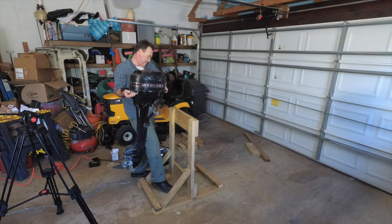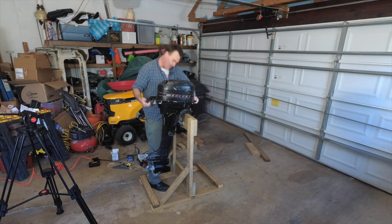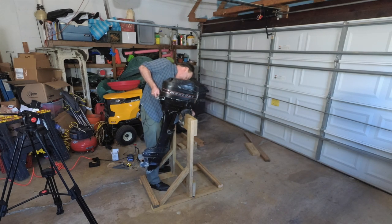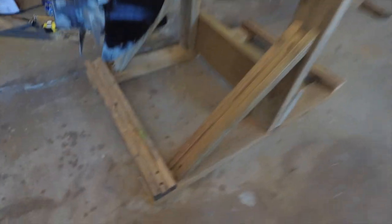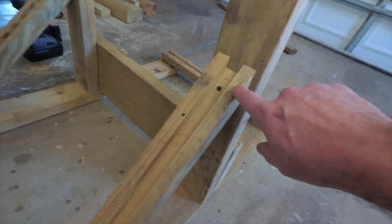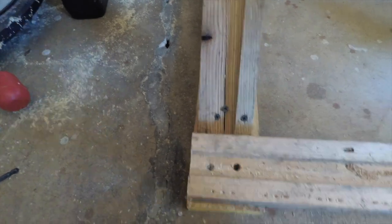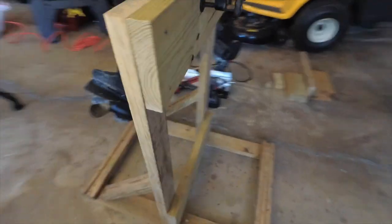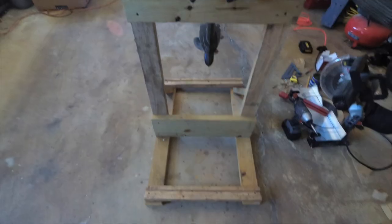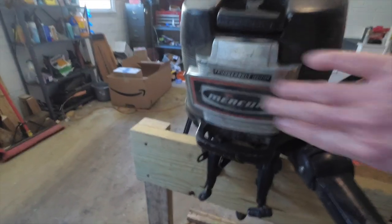That's a down and dirty engine stand right there. This motor has some weight to it. All done. So you can see here I did my corners. Here's the first one I put in where it split it just a little bit, so then I drilled up here and then down here where it definitely split it bad, so I drilled and put two other ones in there. It's not scientifically perfect. It doesn't have wheels. But I built it for $0 using stuff I had, and it holds this old 7.5 horsepower Mercury just fine. Look at this — that's cool. Thunderbolt ignition. I don't know what that means.